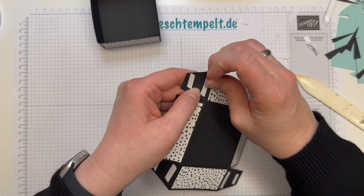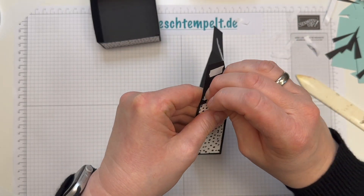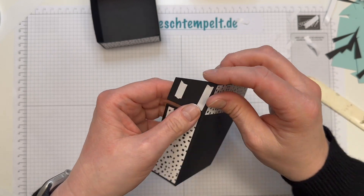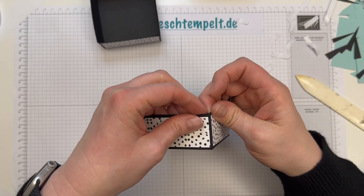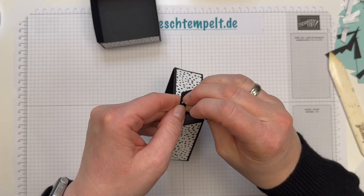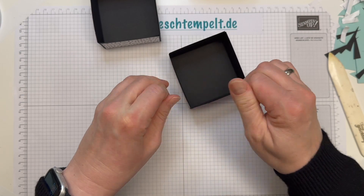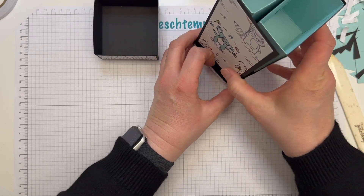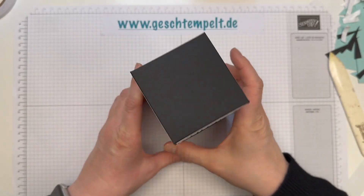Das ist Nummer eins. Und nun noch Nummer zwei. Während du das Video hier guckst, sind wir schon in den Vorbereitungen für die Prämienreise. Am Sonntag geht es los. Wir sind alle schon ganz aufgeregt und hoffen natürlich, dass kein Streik dazwischen kommt und dass wir alle gesund bleiben. Dass wir aufs Schiff kommen. Und dann haben wir uns ganz tolle Wanderungen vorgenommen und hoffen, dass das Wetter einigermaßen mitspielt. Und dann werde ich bestimmt berichten. Jetzt zusammenklappen, unten einstecken, obendrauf.